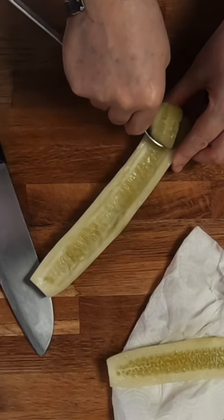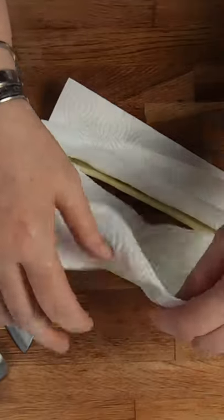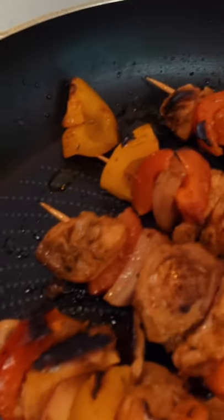Next, peel and cut in half your cucumber, then carefully hollow out the middle and pat it dry with some kitchen towel. Make your chicken skewers with some peppers and onions, then add some oil into a pan and cook them on a medium heat, turning them occasionally.